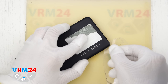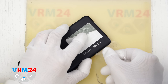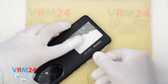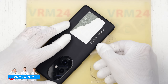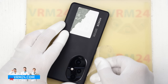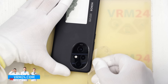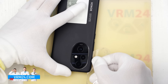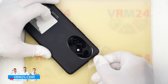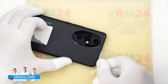For removing the back cover we use a thin plastic film — this can be from a stationary store or a protective film from a new display. We insert it into the gap between the back cover and the mid-frame and carefully slide it along the edge, cutting through the adhesive. Be careful around the cameras so as not to accidentally damage the lenses.